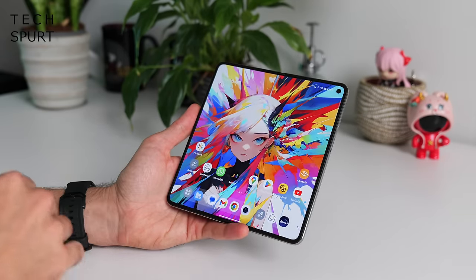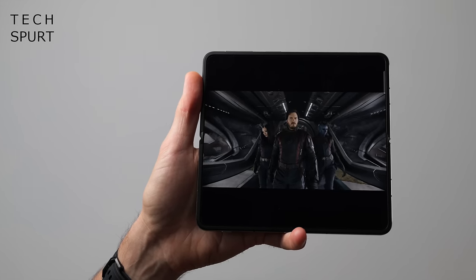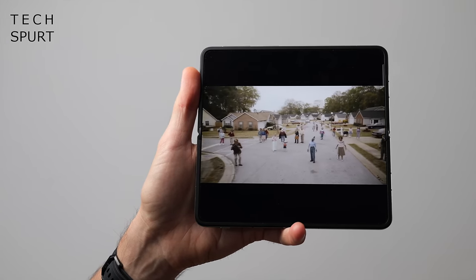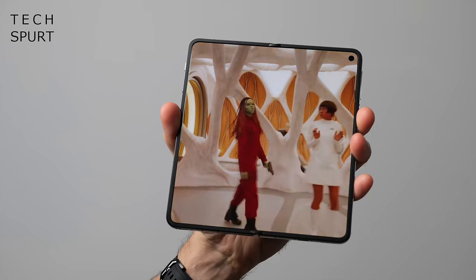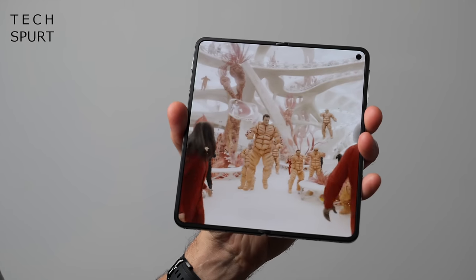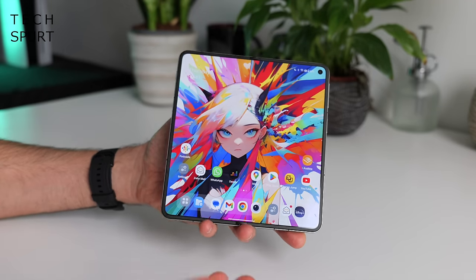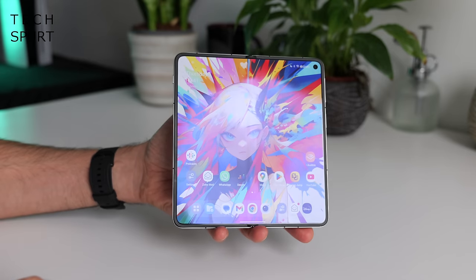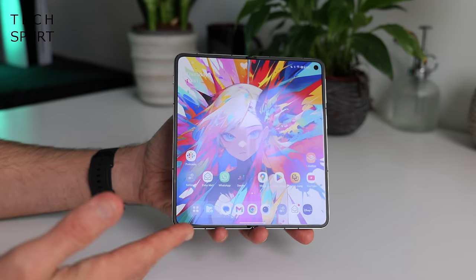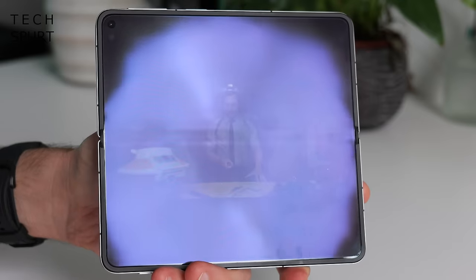When you unfurl the OnePlus Open, you reveal a mighty 7.82 inch internal display. Once again, AMOLED tech. It's another crisp Quad HD Plus panel, 2440 by 2268, giving you 426 pixels per inch. The overall specs are basically the same as the external display — HDR10 Plus and Dolby Vision streaming support, the same bright poppy colors no matter the brightness level. And the brightness does max out at 2800 nits, which is even more important for the internal because like other foldables, you've got that shiny screen protector slapped on top. But even with a good bit of glare, you can still clearly see what is going on — unless you're watching something ridiculously murky like the new Loki show, in which case yeah, you'll be squinting pretty bloody hard.